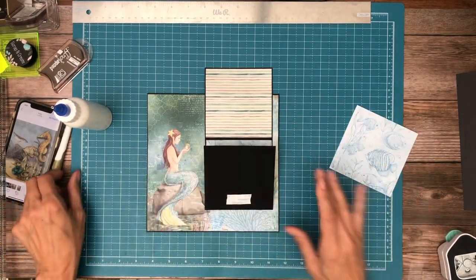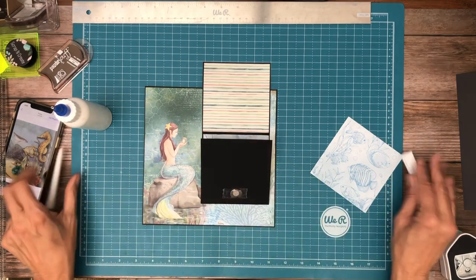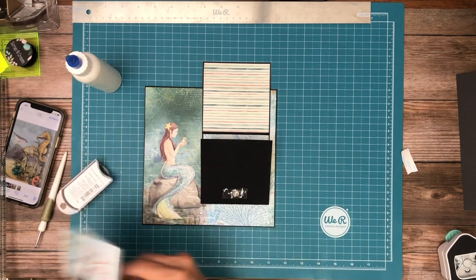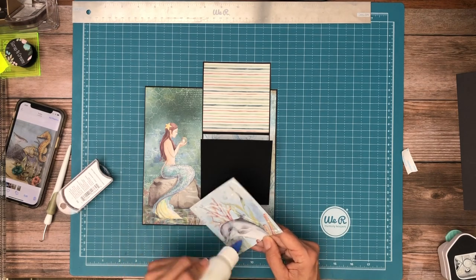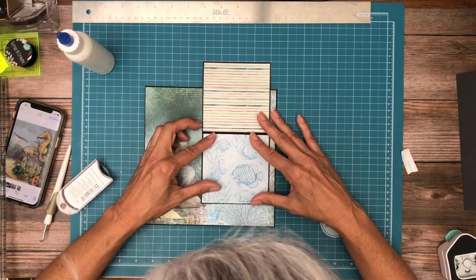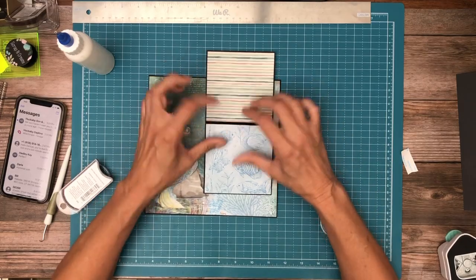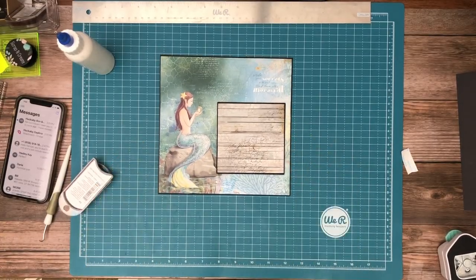This is our last one, so you get this alternating pattern both when it's opened and partially closed. I think I made that a little long — there we go. So that is page six. I'll be back shortly with page seven.